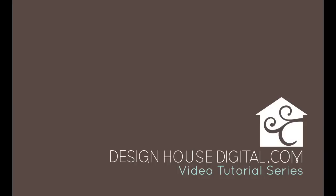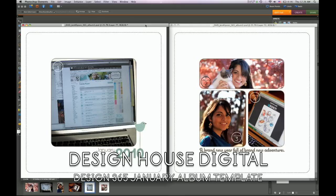Welcome to the Design House Digital Getting Started in Digital Scrapbooking Series with Jen Allison. This is a quick video on one way to participate in Project 365 this year. I'm going to show you a simple album template available at Design House Digital that will allow you to quickly input your January photos. The template I'm using is the Design 365 January Album Template by Jen Allison.